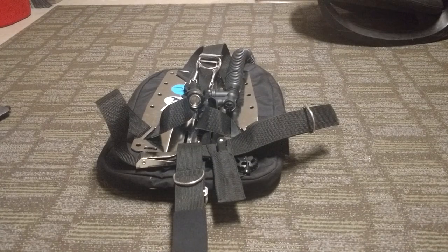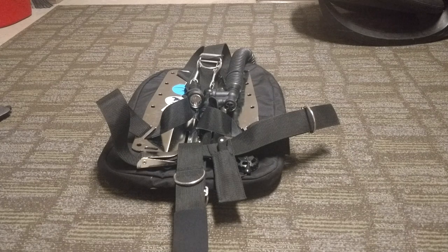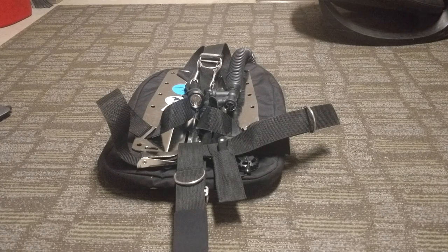Hello everybody. Today I'm going to be talking about the Dive Gear Express backplate and wing package that they offer. This backplate is $299 on their website — it's like the most basic version they have. After using it, I believe that this is a great intro package into the backplate world.